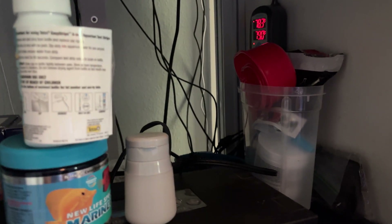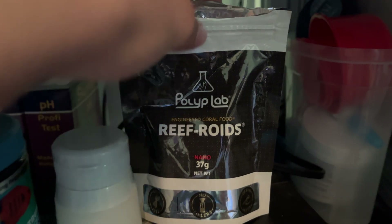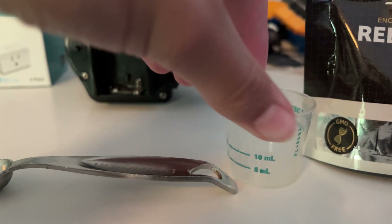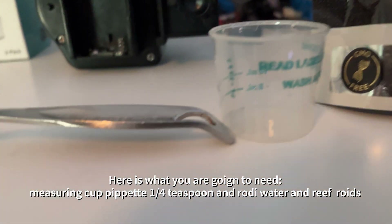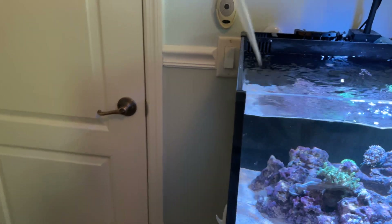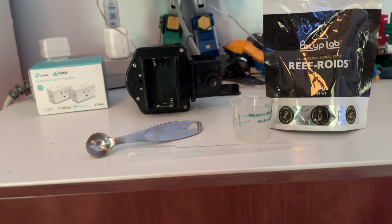We'll go over what I use for the tank. First thing is you got the reforage. What you're going to need is a little medicine or measuring cup — just a little one-fourth teaspoon of reforage. And I use this little pipette — you just suck it up and put it in the tank. Last but not least, you can use the tank water.